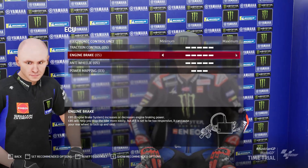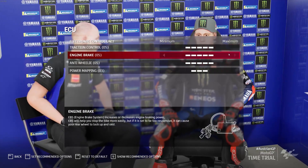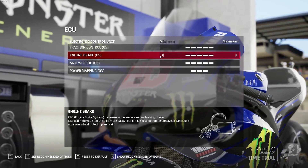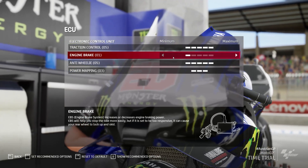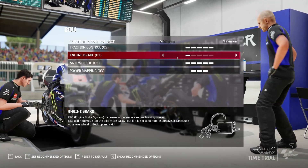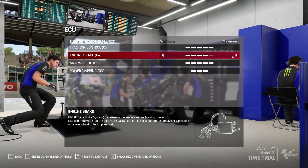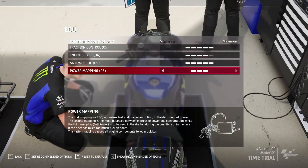Engine braking can take the load off the front while braking — the higher you run engine braking, the more the bike pulls back, meaning you can use less front brake at higher lean angles. If your engine braking is down at 1 or 2 coming to an apex and you've come in slightly quick trying to scrub off speed, your bike basically works against you and wants to push on through the corner. Whereas if you have engine braking up at 3 or 4, the bike will come back with you when you go down the gears — it'll work with you.